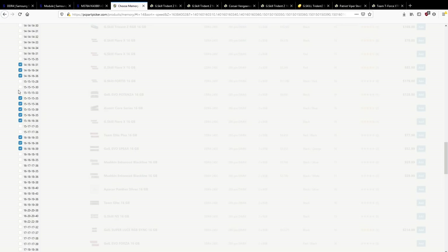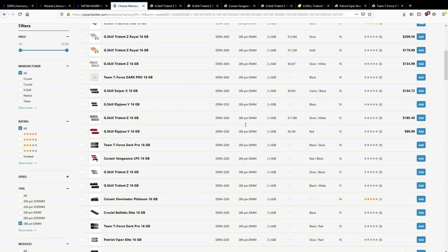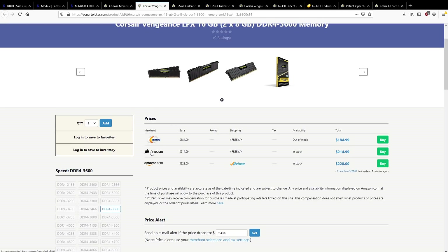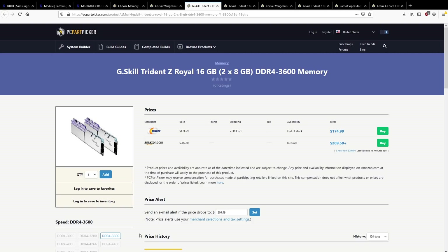14-16-16 are perfectly good bins at 3600 MHz. You can get 3600 at CL14 — $214, that's actually a pretty aggressive bin. There's a bunch of B-Die options still in stock. To summarize: there's tons of B-Die memory kits available, you can buy them, Samsung is still making B-Die, don't worry about a shortage.